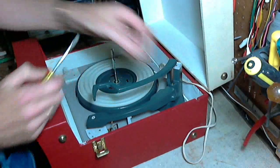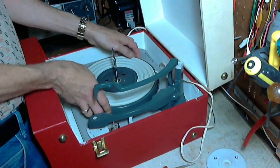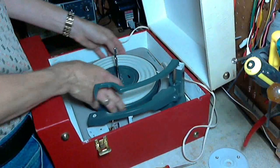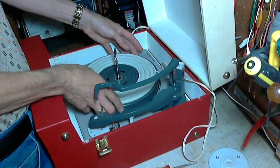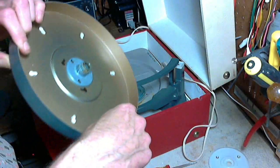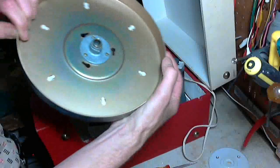The platter should just lift straight up and off — it's a little painful with the shoulder. I like to take a look on the inside to see if there's any wear or anything unusual, because that's where the little idler wheel runs on the inside of the rim. This doesn't look like it's got much mileage on it at all — looks just about brand new. There's a lot of oil though.